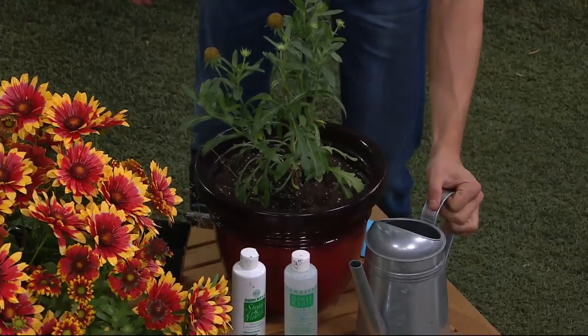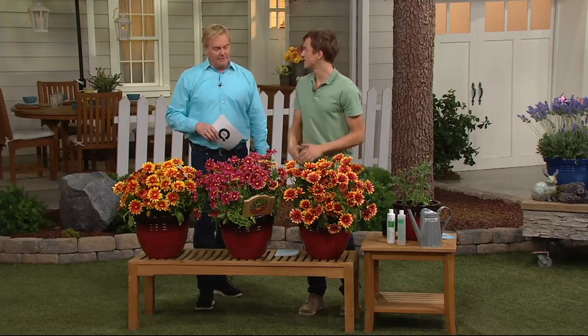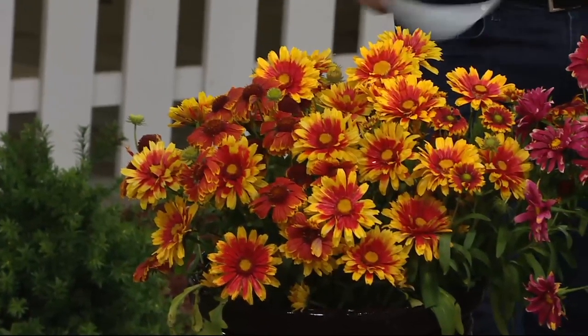This is a plant that loves full sun. Plant this around your daylilies, plant it around your poppies from earlier, around your daylilies — this is garden planting season. You can layer these in a way, and that's how you get the best look in your garden.